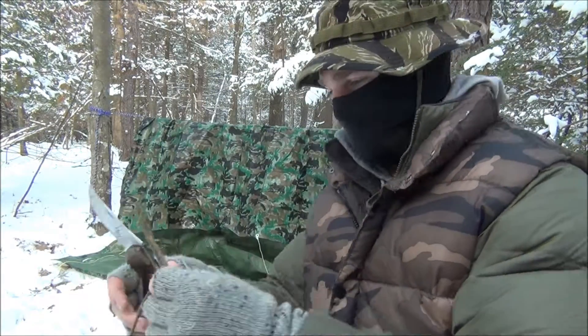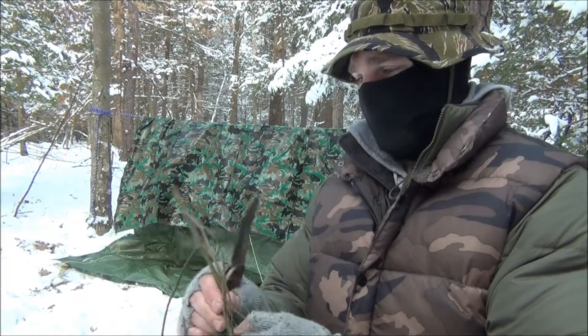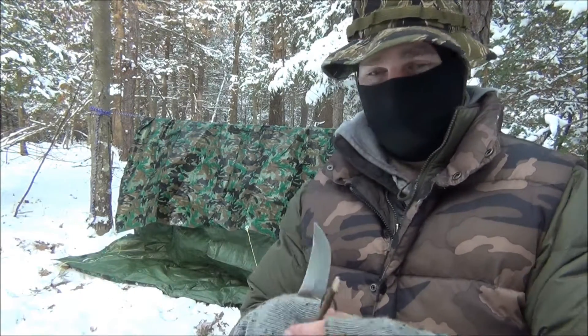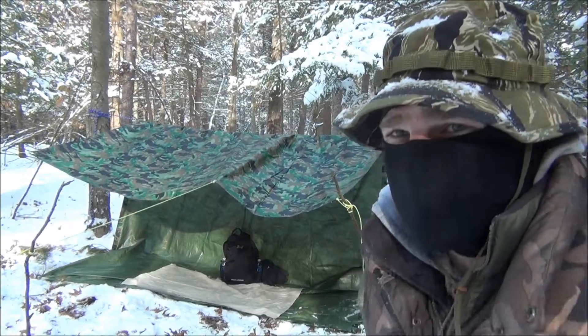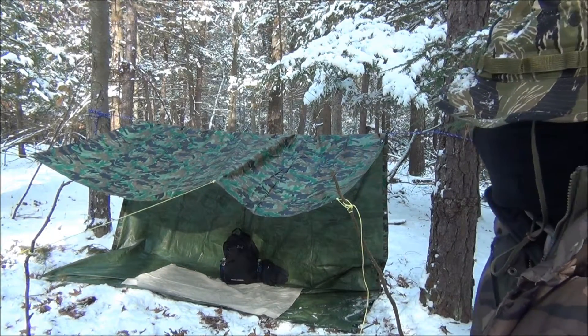I can make a couple of them just out of this little guy right here — hold my stakes down. Nice, fresh. So I set up the tarp shelter. I said I wanted to do an L shape, and it worked out really good.